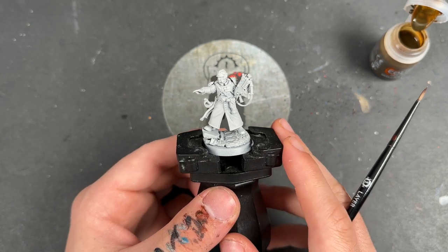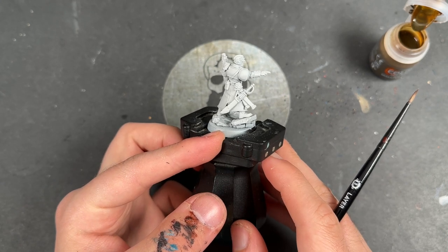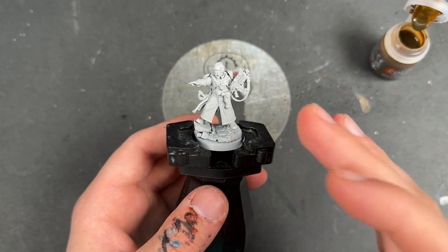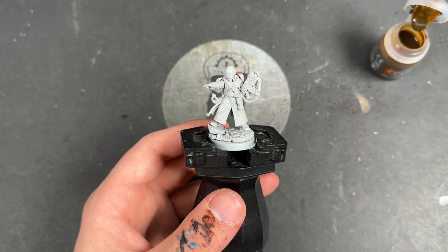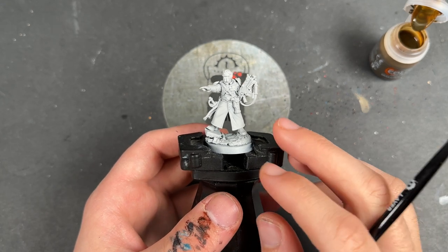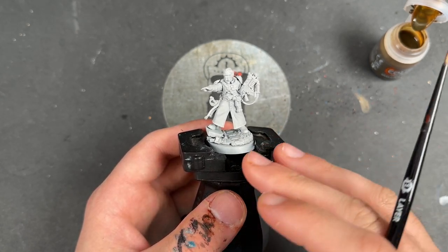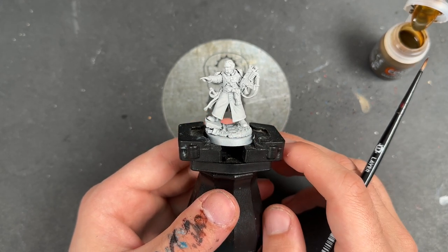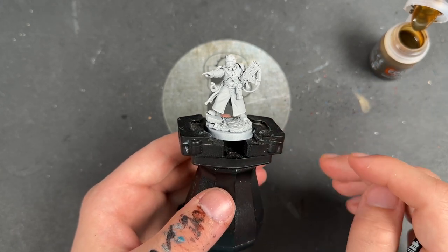You get so many different options in the box. I've built mine with a bolt gun and with a sheathed power sword because, you guys know me by now — I love a sheathed weapon. He has been primed in Grey Sear, which is slightly different to how we've done the rest of our green Cadians. They've all been done with Wraithbone. That's because I want this guy to be a little bit colder, showing the same recipe over a different primer, and to have a bit more of a sense of authority and be a little bit darker.